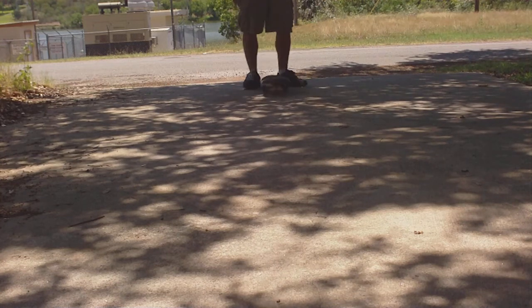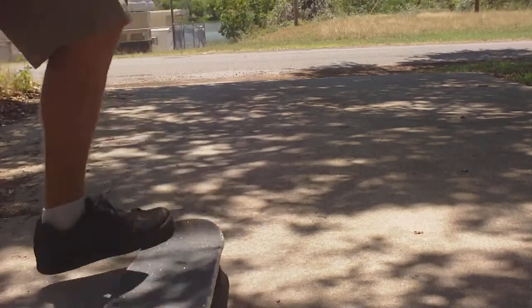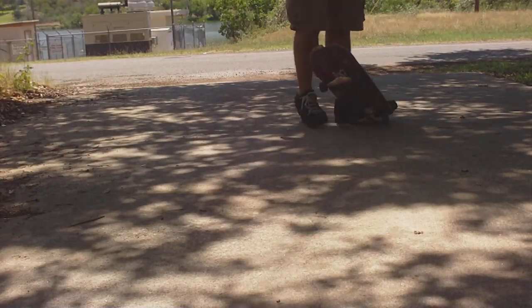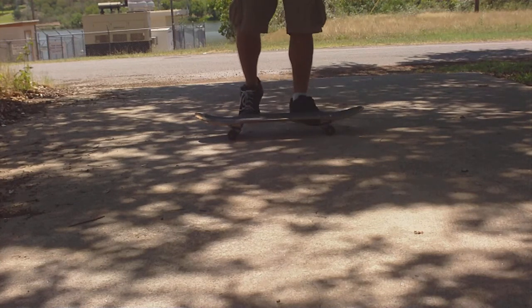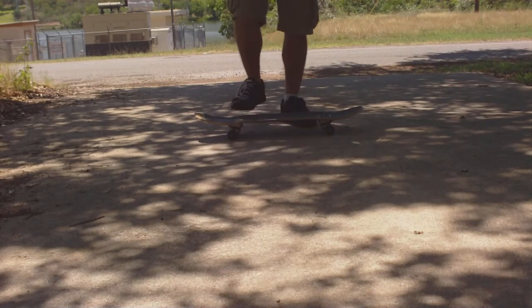And what is a backside boneless? Looks like this. It's kind of weird, but I'm a weird skater, so I like blurry tricks. Doing this trick, it feels really awkward, but once you get used to it, it's not too bad.